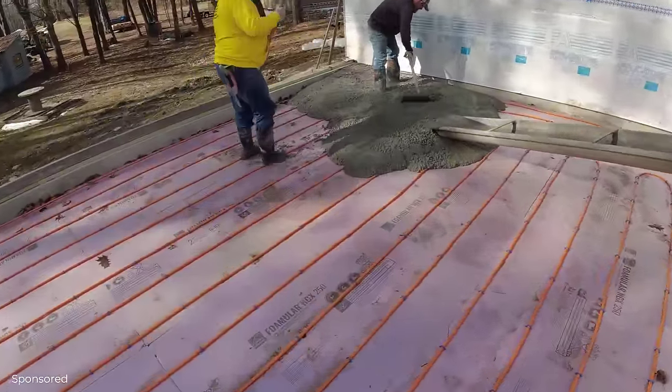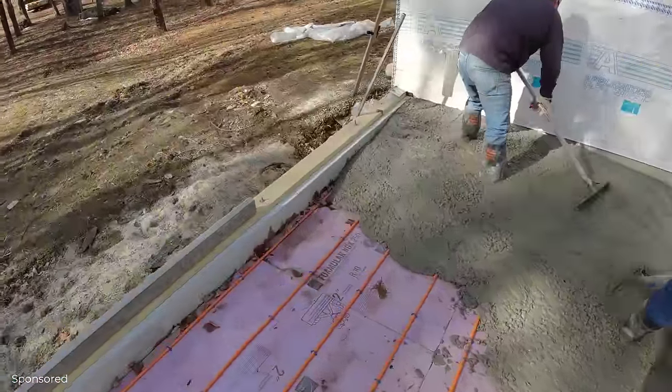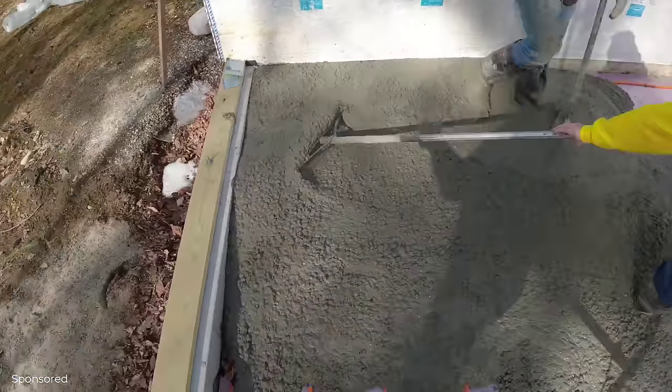We're using high-range water reducer today, so we can pour about an 8-slump. If you're wondering why the concrete is so loose, that's why. Looks like a pretty good mix — not separating, at least.